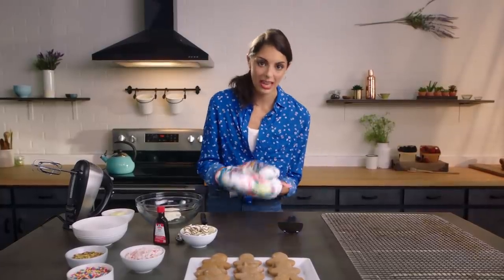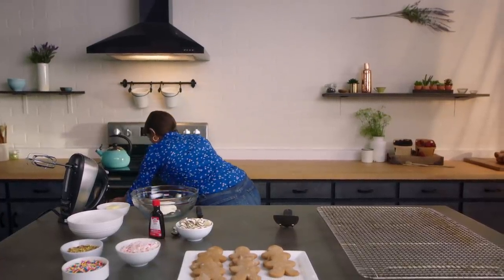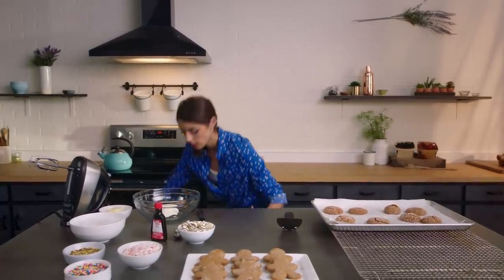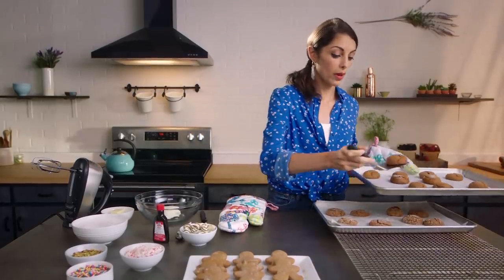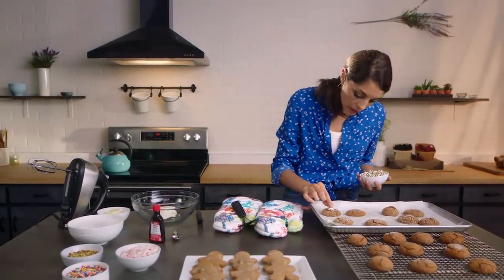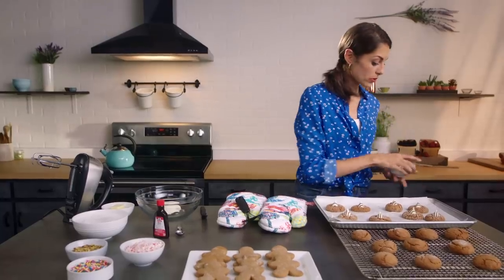Now it is time to take our cookies out of the oven. We've got two trays here. One tray I'm immediately going to take these off with the spatula and cool them for our whoopie pies, setting those aside. We've got that beautiful, nice crackly top. And now for these, while they're still warm, we're going to press our kisses right down on top and use the heat of the cookie to melt the kiss.